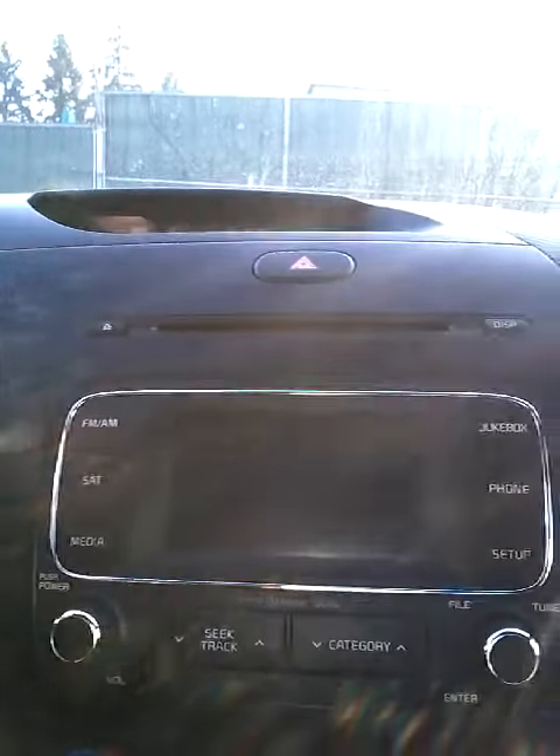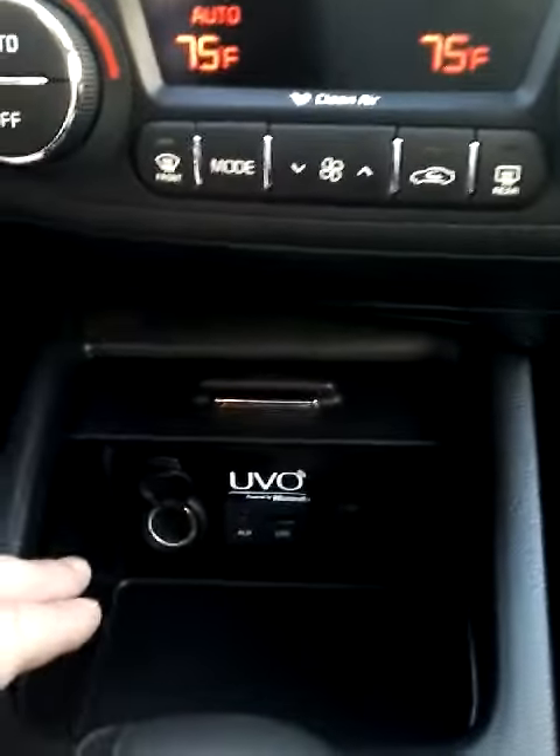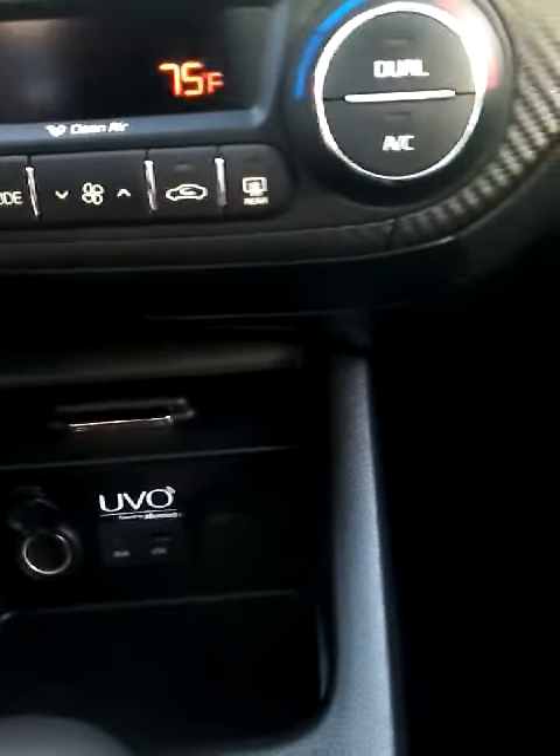You can come over here. You do have your audio controls, dual climate controls. Down below, we do have our power outlets — auxiliary, USB, and two power outlets.